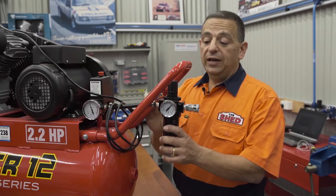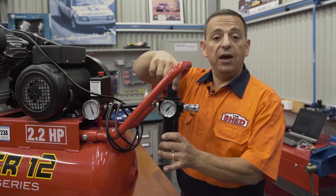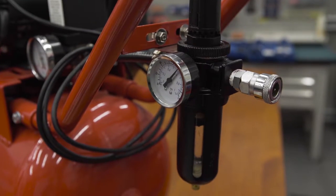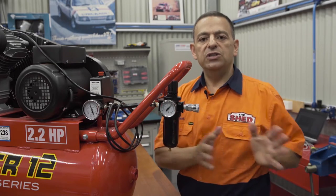Every compressor should have a filter regulator just like this one does. Up here is the dial that regulates the output pressure used for different tools and jobs. Down below is the water trap, which takes out the moisture from the compressor before it reaches the line.